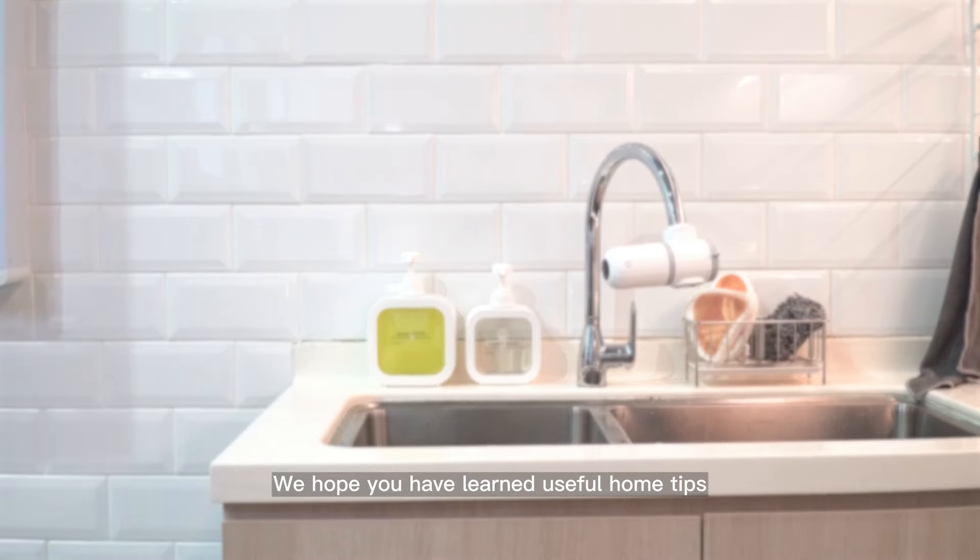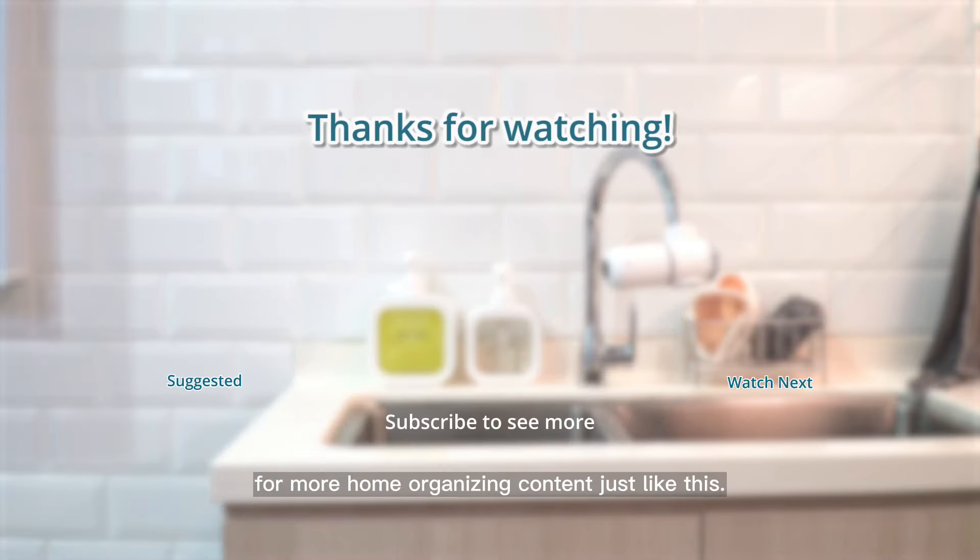We hope you have learned useful home tips. Subscribe to our channel for more home organizing content just like this.